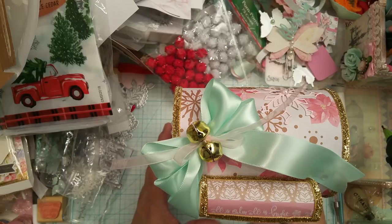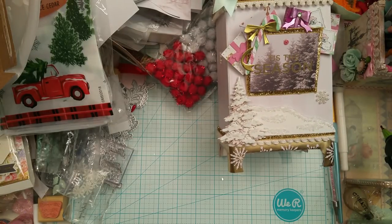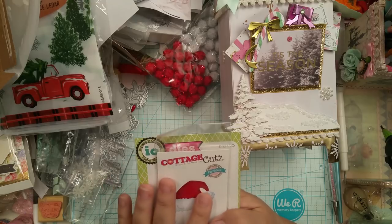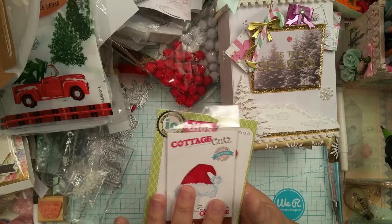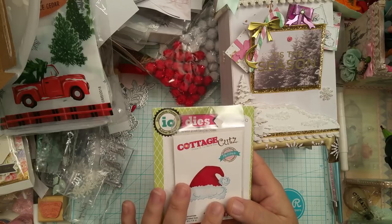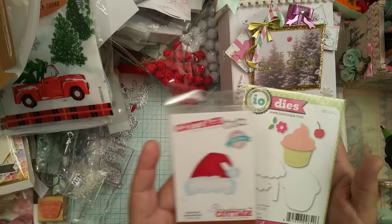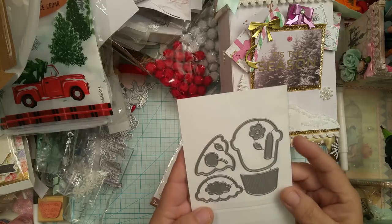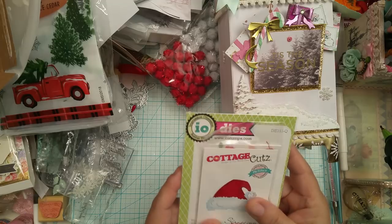I also wanted to share a couple more things. Miss Betty, who is Scrappassional1 here on YouTube — you guys remember, I won her giveaway for Saturday Morning Crafts. I have been using her embellishments as you can see. She had left a couple things out of my winnings and she sent me an email telling me that she had forgotten to put them in, and she was going to send them to me. Look what she sent me — she sent me two dies: the little cottage cut Santa hat, and then the cupcake die that she did the cupcake embellishments with. Thank you, Miss Betty. I really appreciate it.